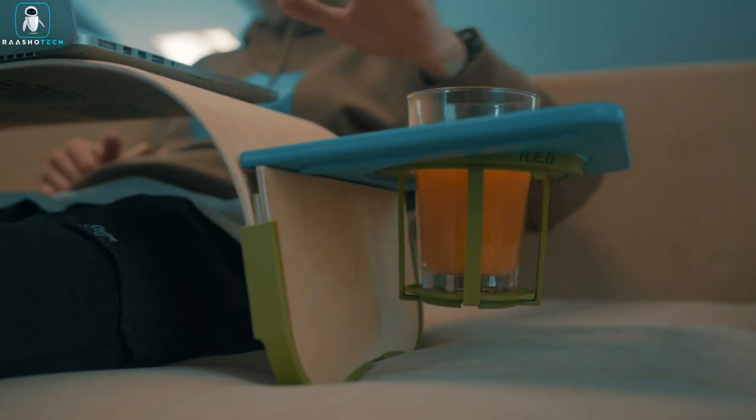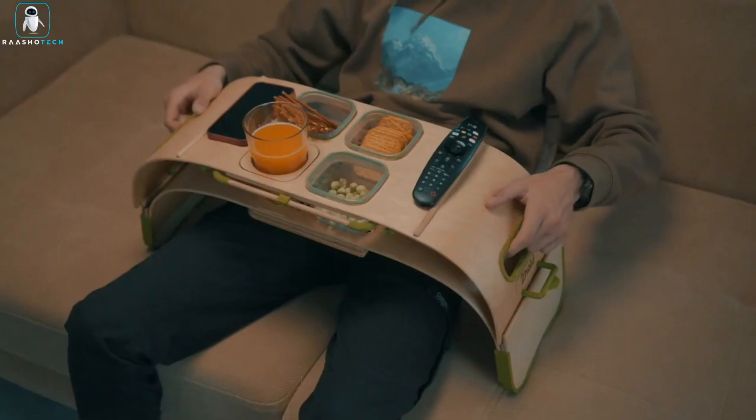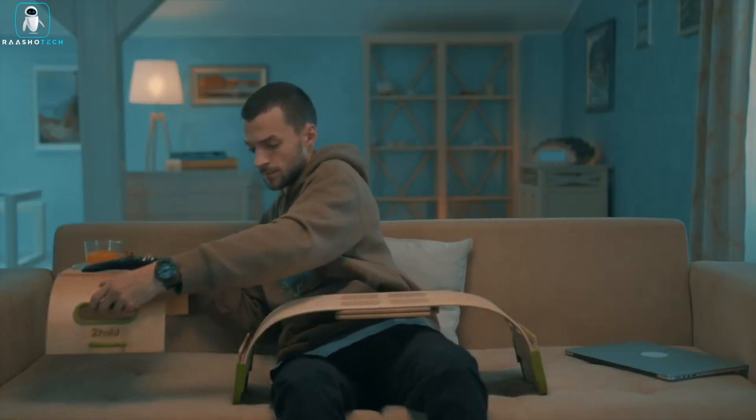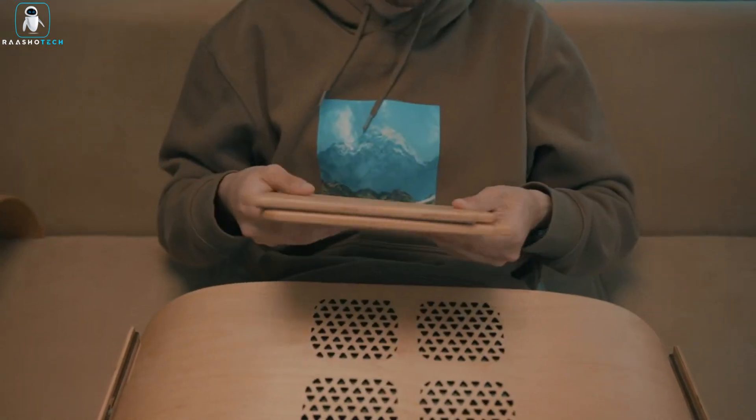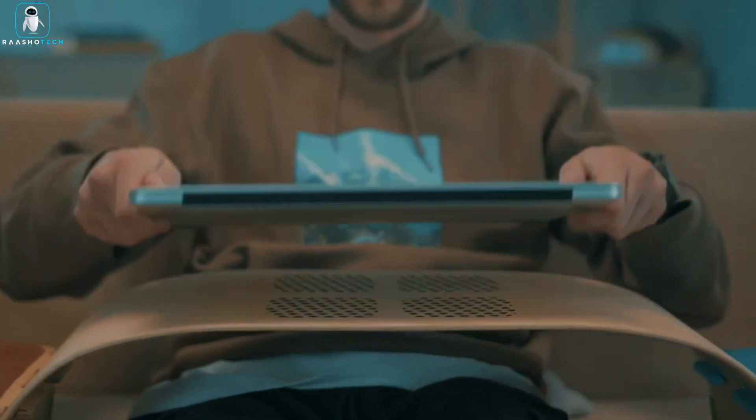So whether you're having breakfast in bed, spending quality time with your family, or working from your favorite spot, Toehold is your all-in-one solution for a more relaxed and enjoyable life. No need for extra tables or endless cleaning. Simplify your life with Toehold.